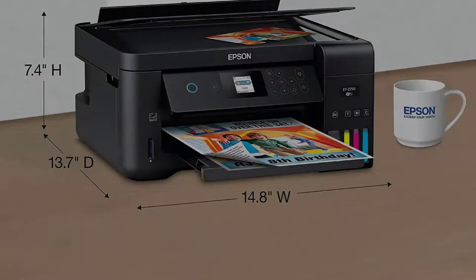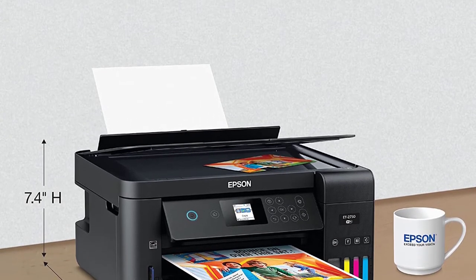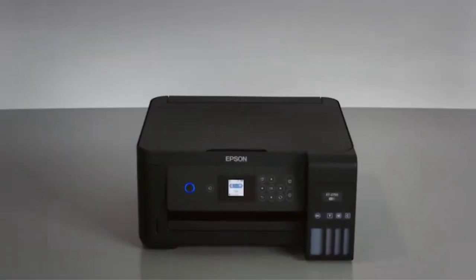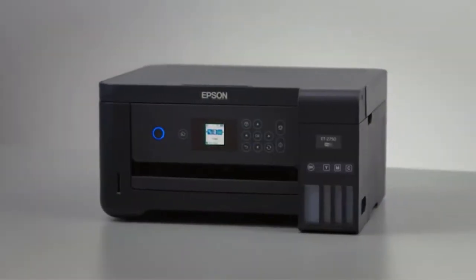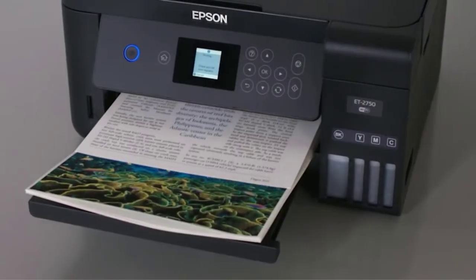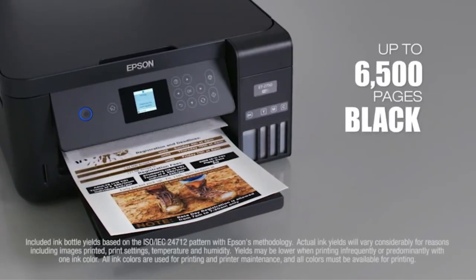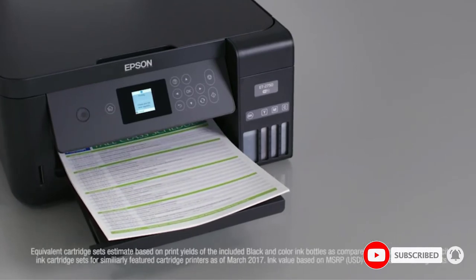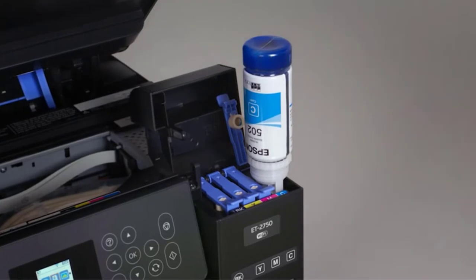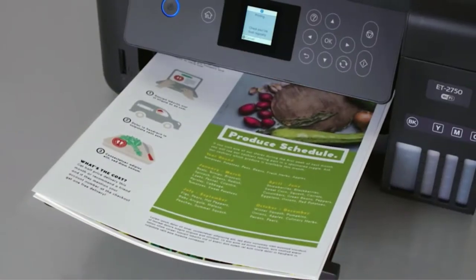Number three: the Epson EcoTank ET-2750. People concerned with longevity and compatibility will love the EcoTank ET-2750. This dye-sublimation printer from Epson offers all the features a professional printer needs. While it may have limited features as an all-in-one printer, it has lower-cost ink so you can save money in the long run. You can also enhance productivity by using refillable ink tanks instead of cartridges, and you won't need to worry about spillage since these ink reservoirs are simple and easy to fill.